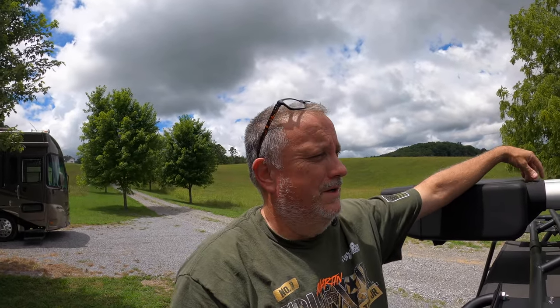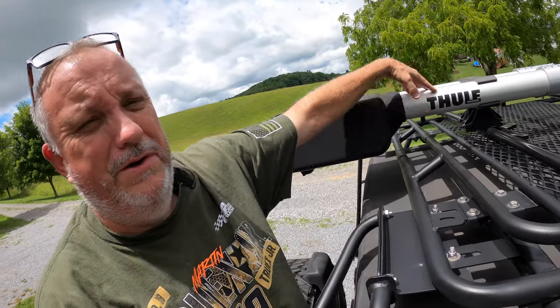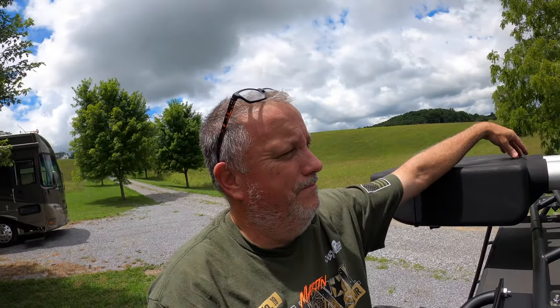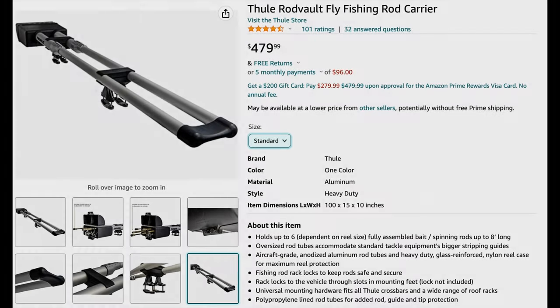You only do that once if you've got expensive gear. This Thule isn't cheap — it's made really well, all aluminum. But neither is replacing fishing rods. I broke three of them that day, probably $400 worth of rods. And this thing cost around $400 when I bought it. I'll put a link in the description if anybody's interested.